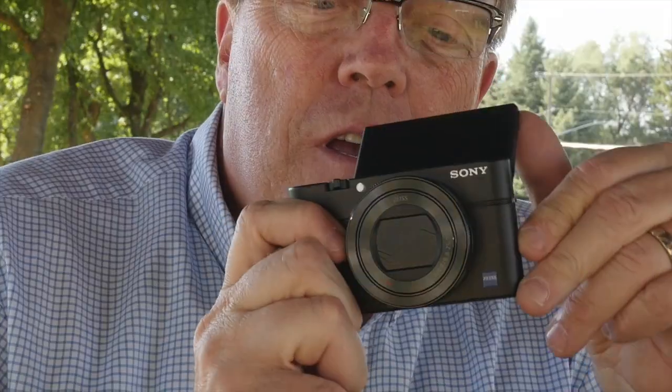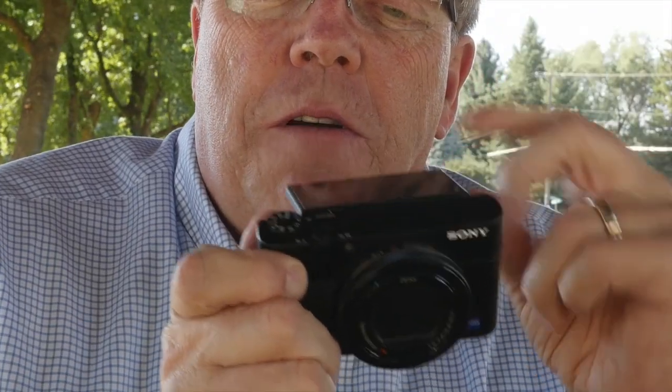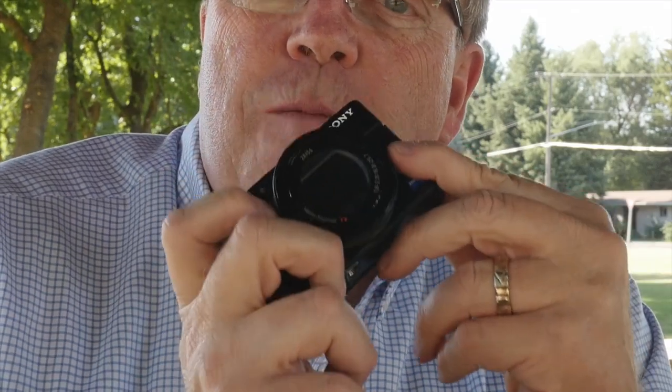Sony's got a lot of new cameras, but the camera I'm talking about in particular is the Sony RX100 IV. I'm going to name this the Little Big Camera — named after one of my favorite movies, Little Big Man — but this is a little camera with a big attitude.